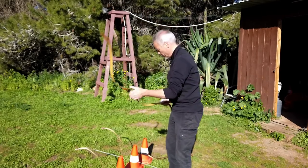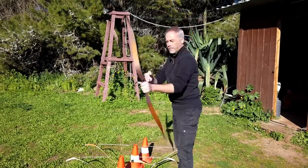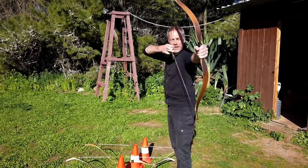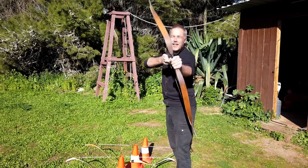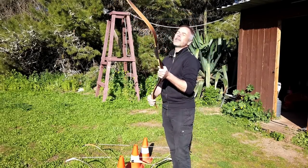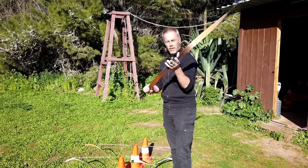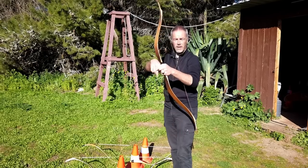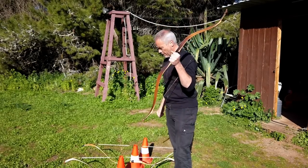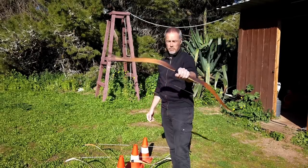This bow is insane to draw — it really depends on your use. For horseback, I would go with the Raptor, especially when you shoot with arrows in your fingers. For the rest it's a matter of budget.